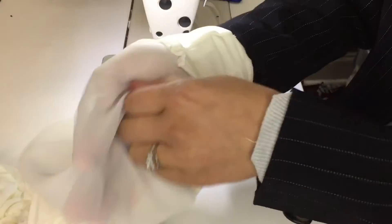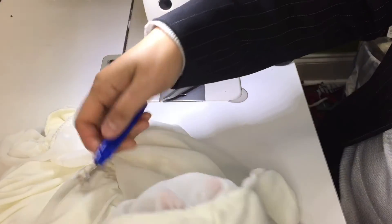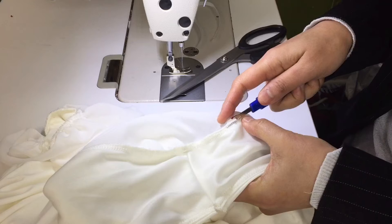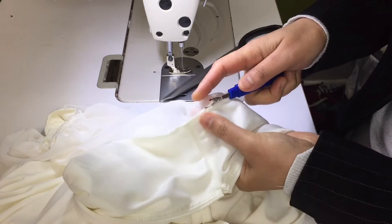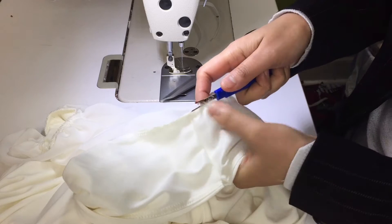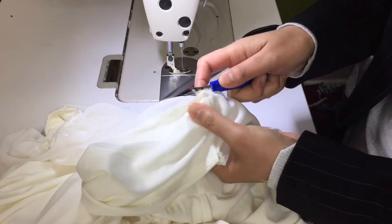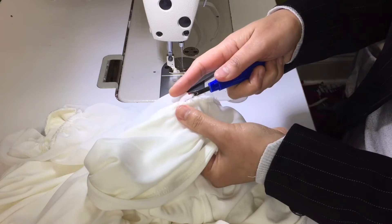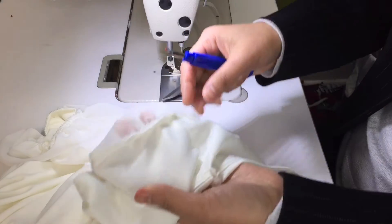Turn the sleeve inside out — it makes it easy to sew. Now you need to rip this area. Put the seam ripper kind of in the thread, the serger thread, and cut it step by step, little by little. This way it's easier and they won't cut the fabric — they protect it.